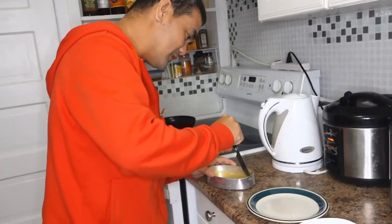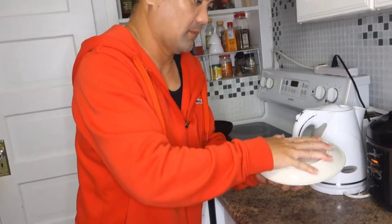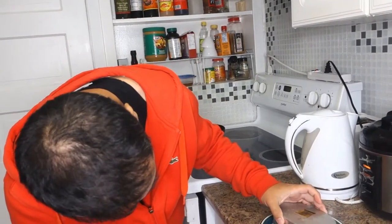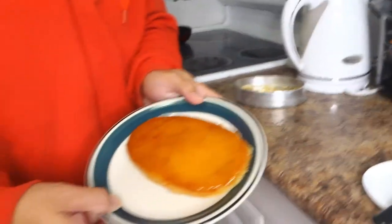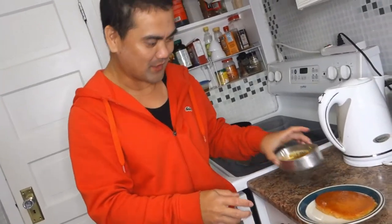Ayan so guys, malamig na siya, it's time to reveal. Tadaaa! Wow, look at that! This is my first time. It looks so good, it looks so delicious. Let's say appearance-wise — mukha naman siyang leche flan. Looks like a leche flan! Okay, let's put it to the taste test.